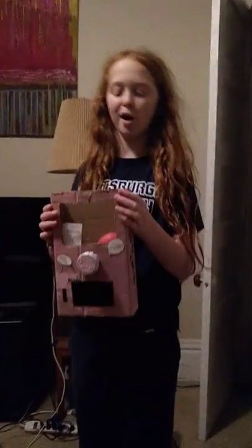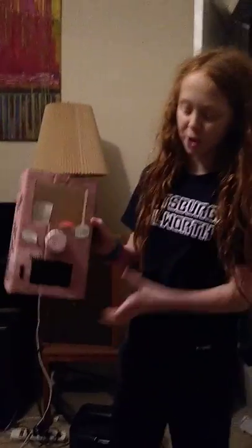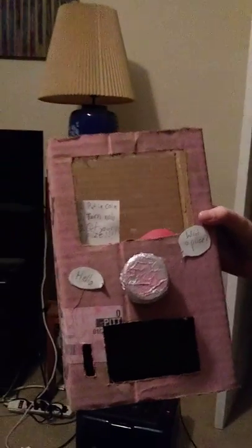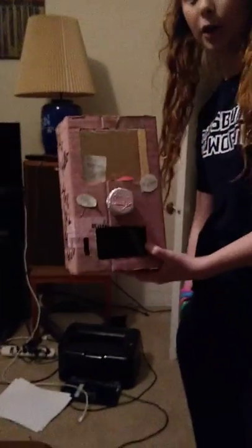Hey! Science2Vita here. Today I'd like to show you my awesome cardboard vending machine. There are directions here that tell you what to do. First you put in the coin, then you turn the knob, and then you can get your prize. Let's see how it works.